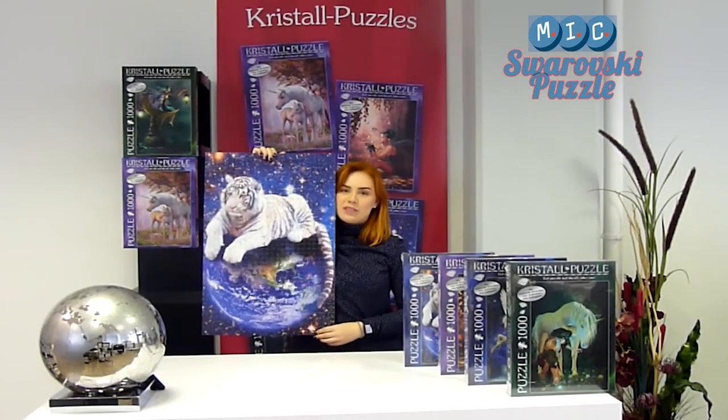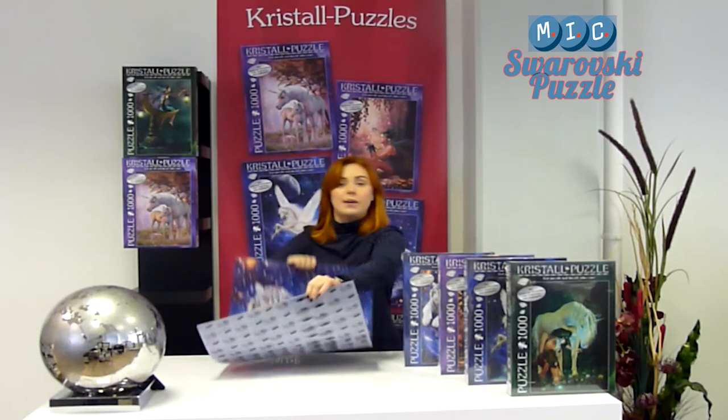Here you can see one of our beautiful Swarovski crystal puzzles. These puzzles were created in collaboration with Swarovski and are made up of 1000 puzzle pieces. First you get to make and then to decorate the puzzle. The original Swarovski crystals can either be glued or ironed on.